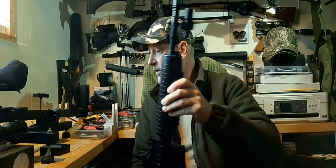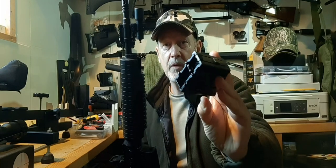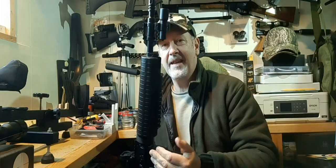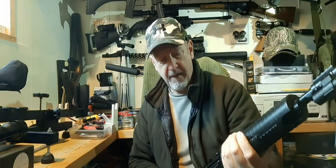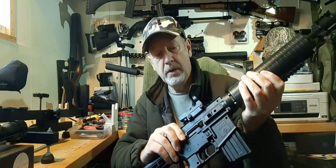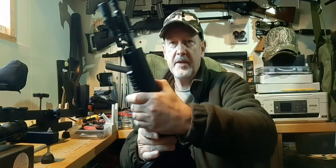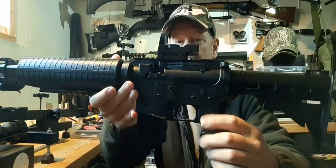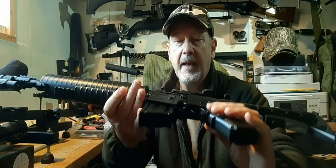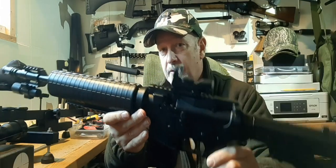The magazine housing isn't a real magazine — it's actually a little housing where you keep your actual magazine, which is a clever stick-type mag that takes five pellets. There's a little bolt on one side, a little door that opens where you can add BBs, and a push-through safety with a single-stage non-adjustable trigger.